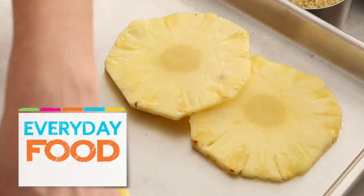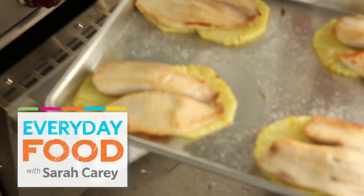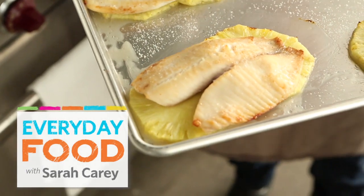What color are we up to? Red, orange, yellow. Have I got the yellow dish for you. It's a pineapple plank with tilapia. You're gonna like it. Gotta love a tropical fruit in the winter — it really brightens up any day.